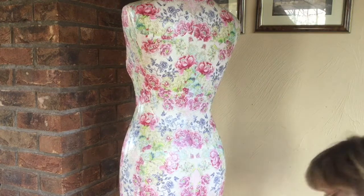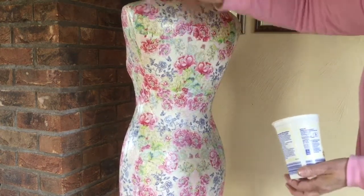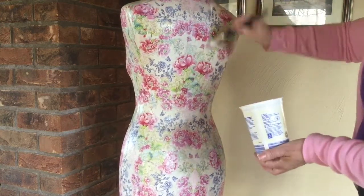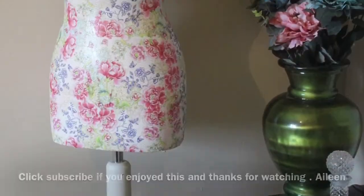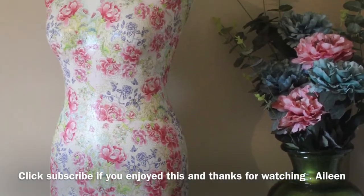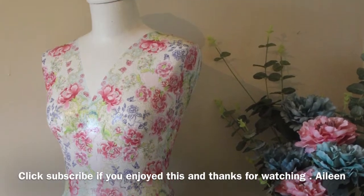Then I painted the wooden leg and top in antique white as well, just to make the whole thing match. And here she is all finished — I really enjoyed this project and I think you will too. Hope you enjoyed this, and don't forget to subscribe to make sure you don't miss any more. Bye now!